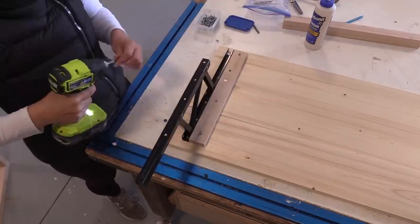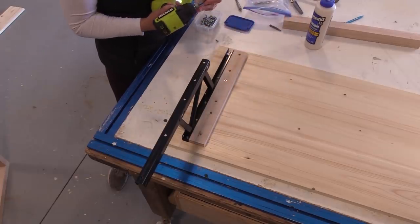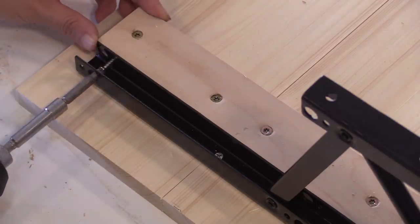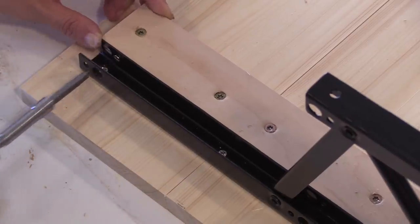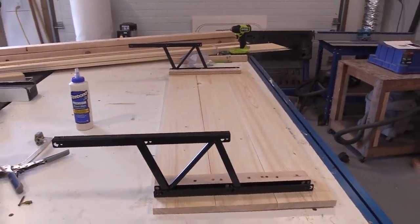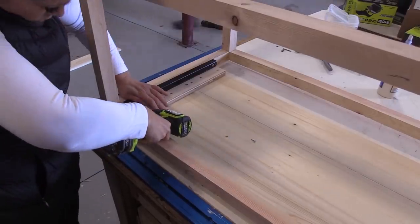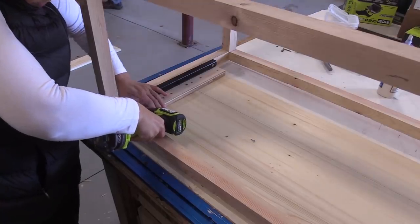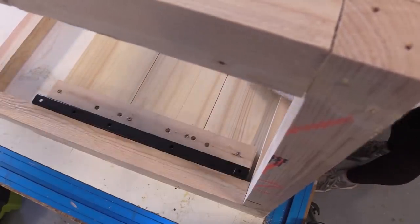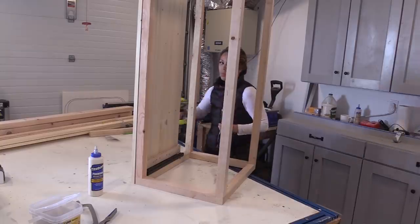The hardware I'm using I ordered online — it was about $16 and it's pretty easy to install and worked just fine. The hardware has holes in it where you can fit your drill in and screw it from two different directions. After a couple of tries and getting it just right, that's what it looked like attached to the top. I'm going to outline this in more detail in the plans, so you can download them and get very clear instructions on how to do this right.